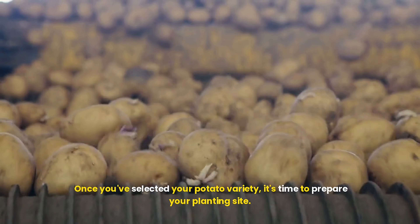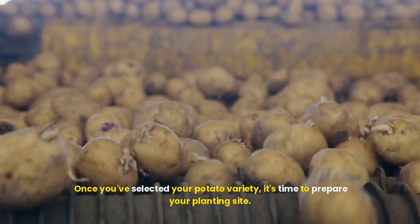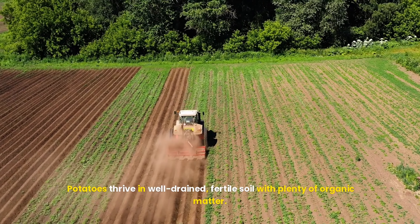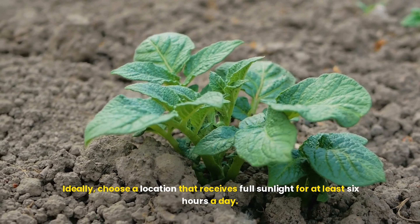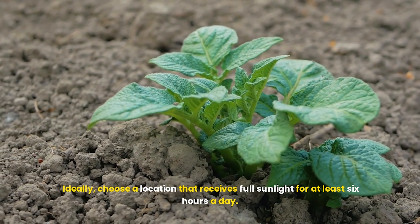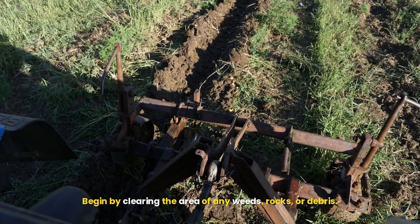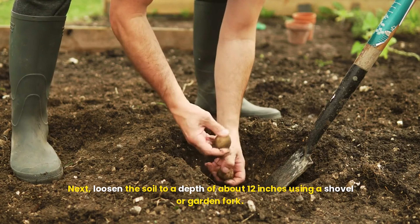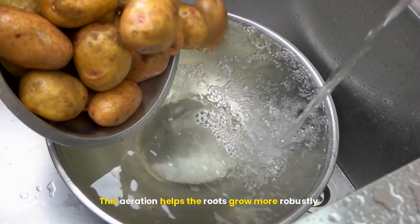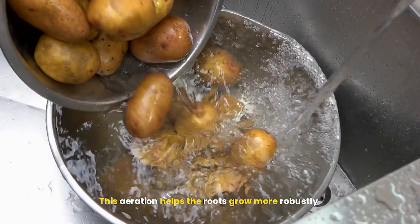Preparing your planting site: once you've selected your potato variety, it's time to prepare your planting site. Potatoes thrive in well-drained, fertile soil with plenty of organic matter. Ideally, choose a location that receives full sunlight for at least 6 hours a day. Begin by clearing the area of any weeds, rocks, or debris. Next, loosen the soil to a depth of about 12 inches using a shovel or garden fork. This aeration helps the roots grow more robustly. To enhance soil fertility, mix in compost or well-rotted manure. A soil pH between 5.0 and 7.0 is optimal for potatoes, so consider testing your soil and adjusting it if necessary.